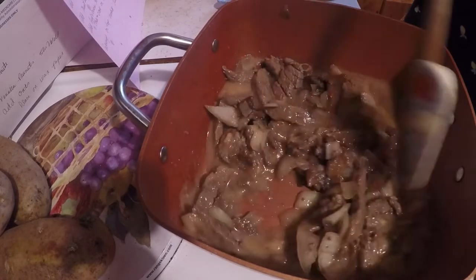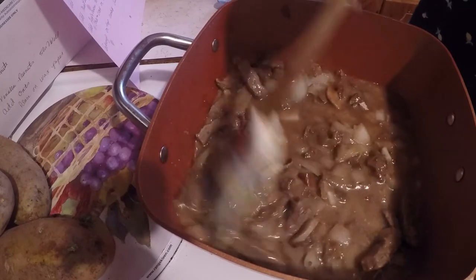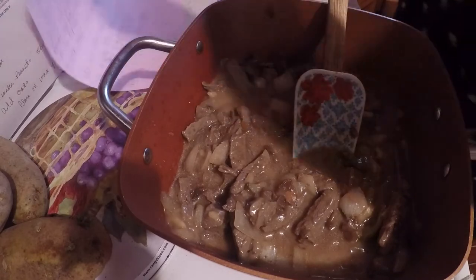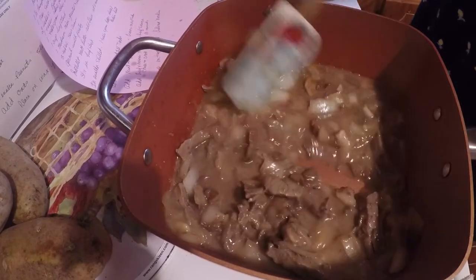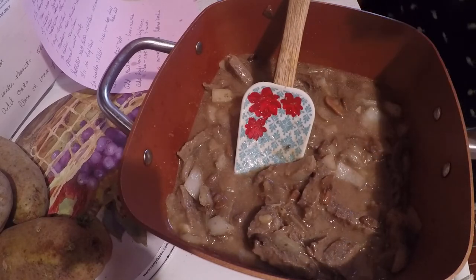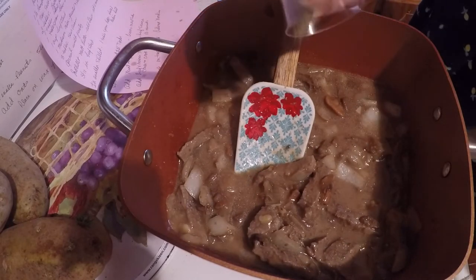And I'm going to cover this and cook it for 10 minutes and put this on low. I've got a teaspoon of salt and a teaspoon of pepper I've got to put in there.